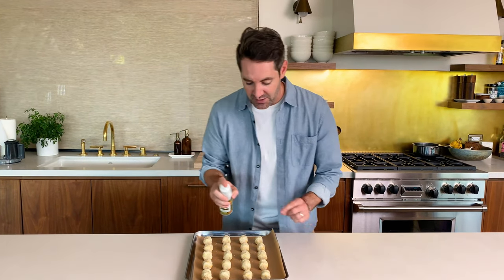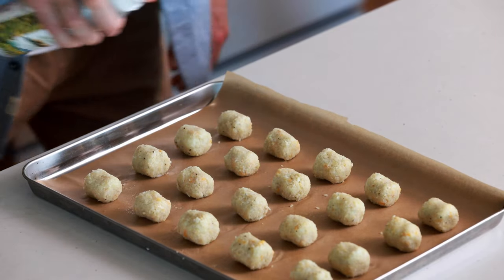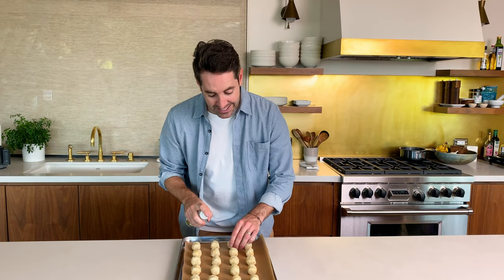Now that I've put all these cauliflower tots on this baking sheet lined with parchment paper, the next thing I'm going to do is give them a little spray with olive oil. I love my trusty olive oil spray — it gives a nice even and light coating. Just give these a little spray, then move them a little bit so we can get the other sides. Now I'm going to pop these guys in the oven and cook for about 15 to 20 minutes.